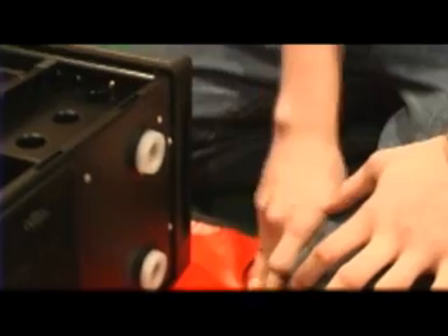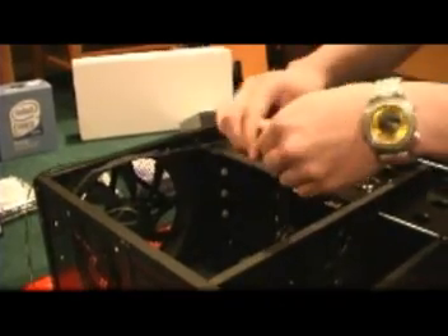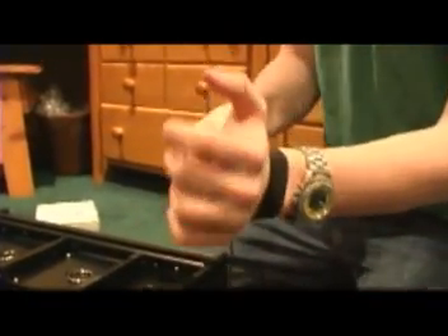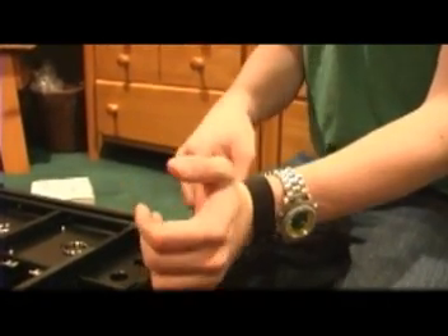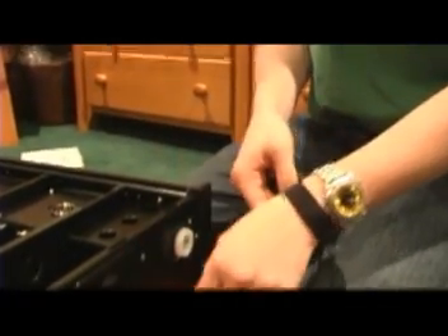The first thing we're going to do before we start working is we want to ground ourselves. I'm using an anti-static mat — they come with an alligator clip. Just clip it onto any metal part of your case and that will ground your workstation. This one also has a bracelet that you wear around your arm to protect yourself from static discharge. You can also just get a bracelet and ground yourself that way. An anti-static mat is especially good if you're working on carpet.